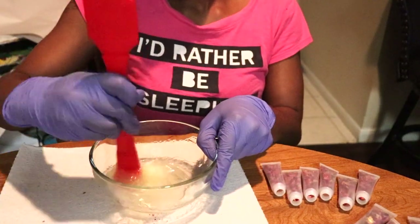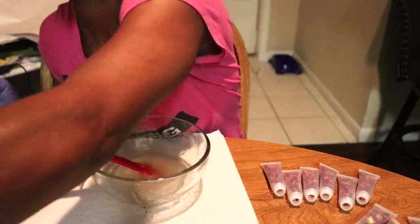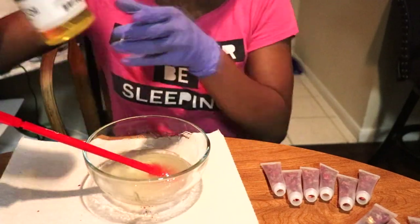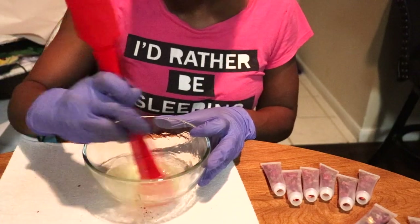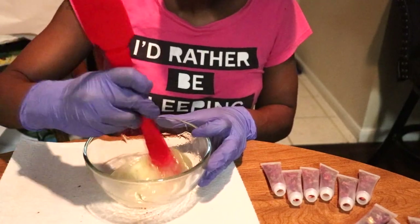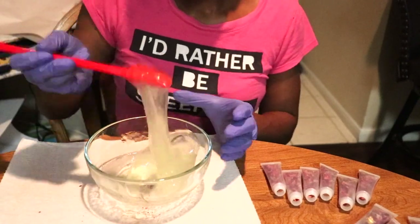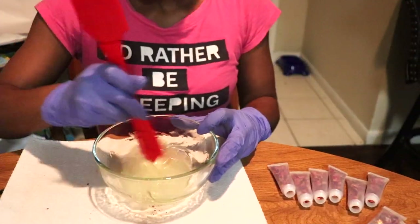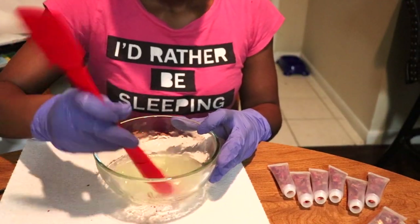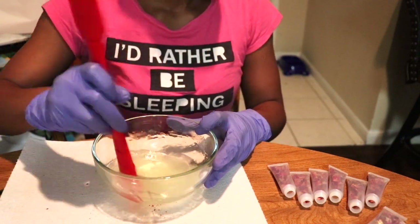And in the Romance lip gloss, I did add glitter — silver holographic glitter. But Love Me Not doesn't have glitter in it. So basically what y'all see me doing right now is mixing, and I got this Betty Crocker-style silicone spatula from the Dollar Tree.